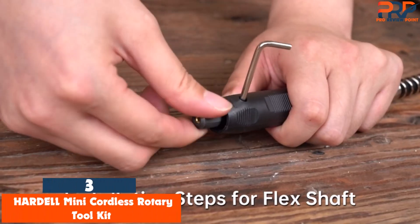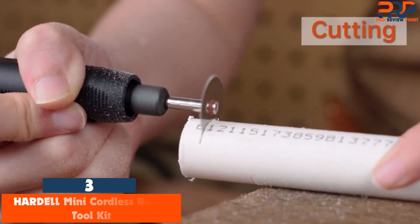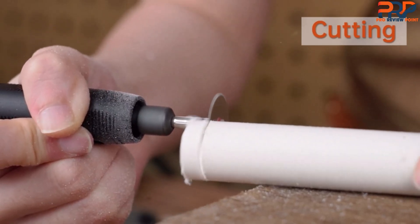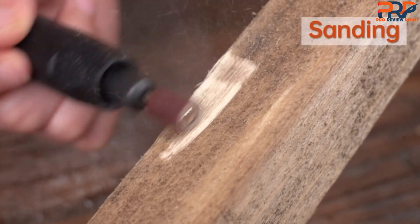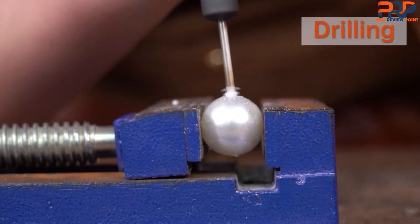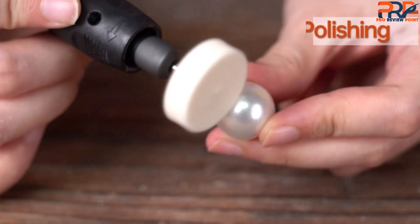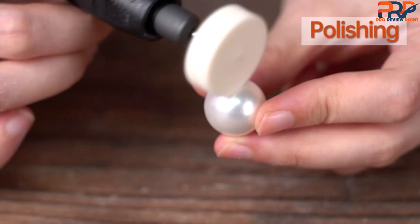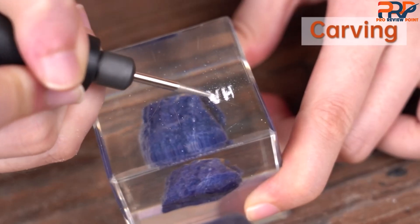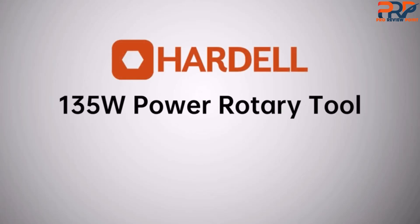At number three: the Hardell Mini Cordless Rotary Toolkit. Most rotary tools require a thick cord to cut, grind, or sand, but the Hardell rotary tool is completely cordless and not much larger than a pen. The tool uses a 3.7V lithium-ion battery that can be charged with a USB cable and lasts up to 200 minutes. This tool only weighs 5 ounces — the lightest on our list — and is a little less than 7 inches in length, so it can easily be carried or stored. It is specifically designed for smaller projects such as engraving glass, sharpening metal, drilling small holes, or carving soft wood. You can even use it to grind down your own or your pet's toenails.